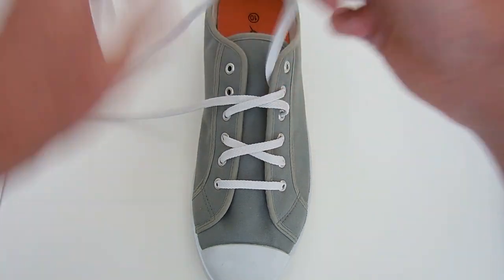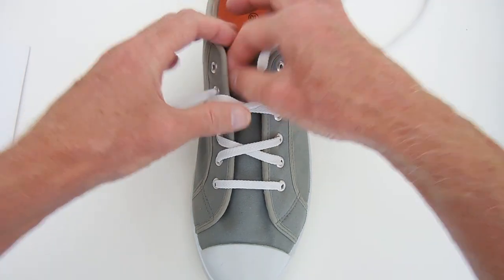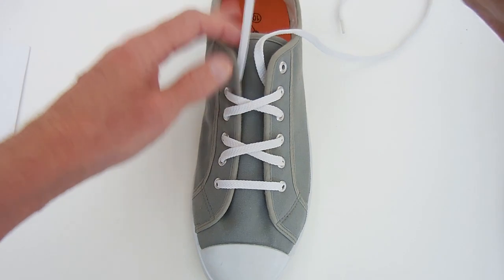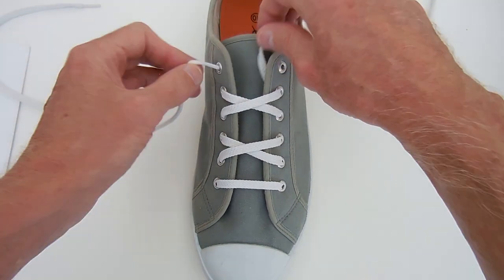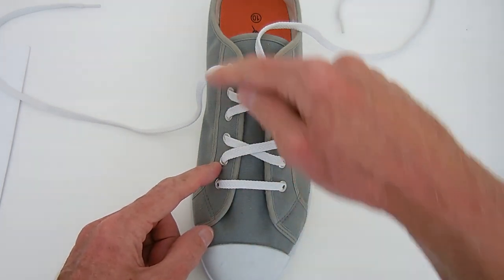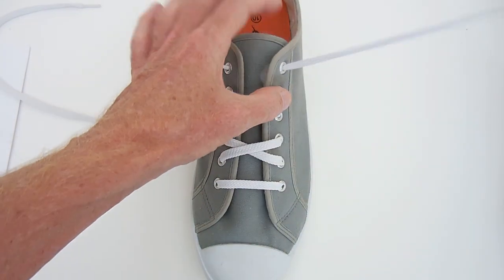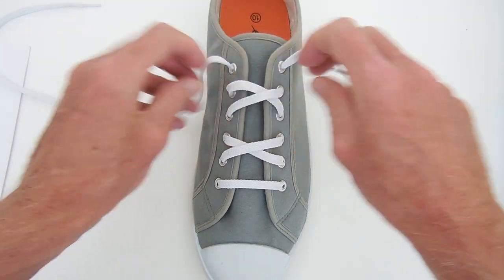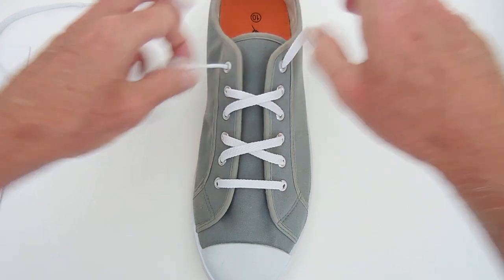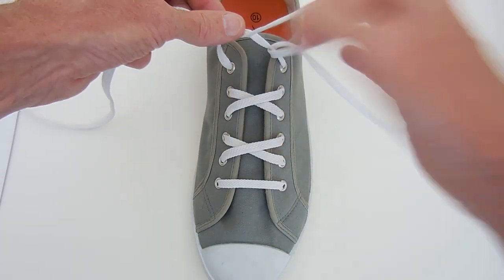Basically continue all the way up the shoe. On tall shoes you can continue that procedure as long as you like. What you find is that this is the most efficient way for the laces to snake their way up the shoe, and still contribute to holding the shoe closed with every eyelet. As a result, it's the most efficient way of lacing, and therefore uses the least shoelace.